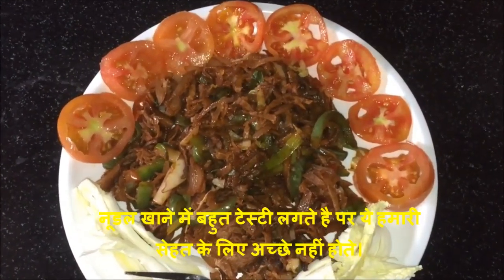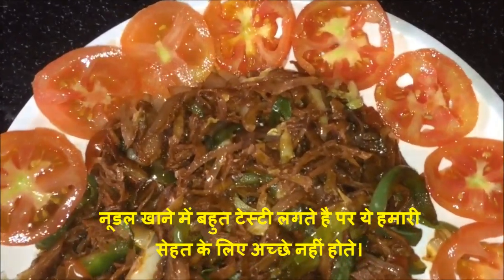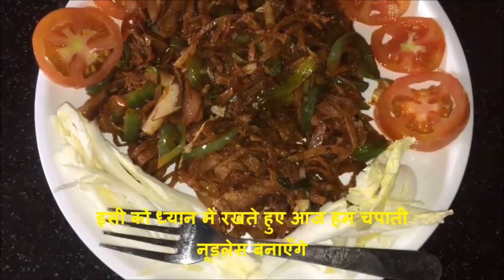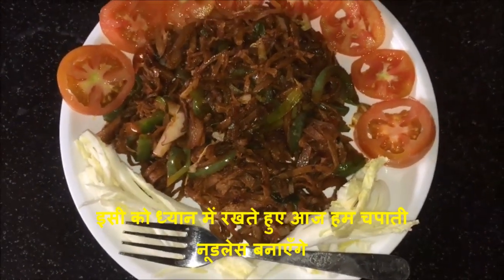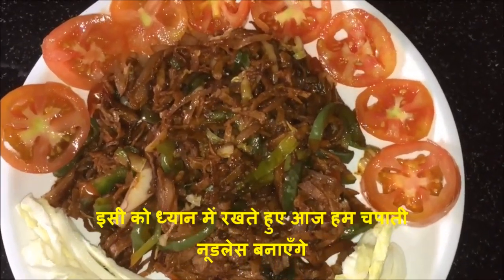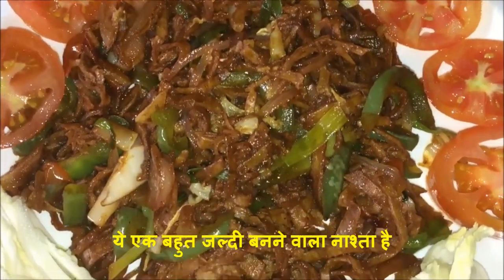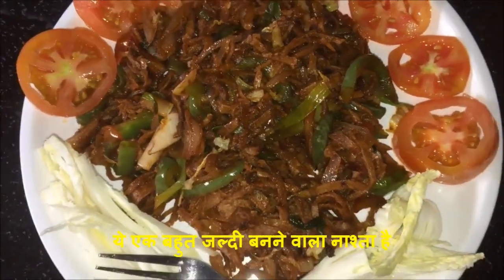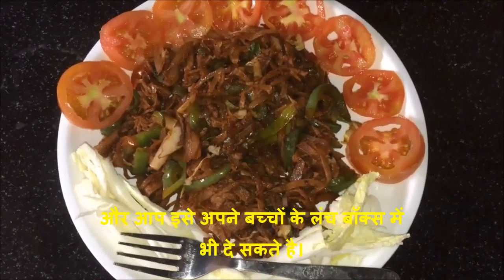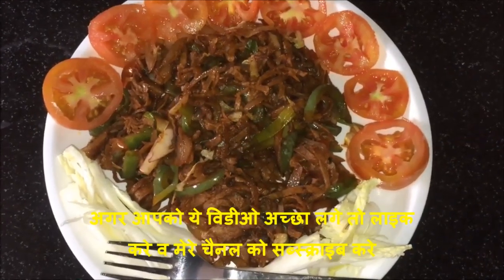Hello friends, welcome to Mansi's Kitchen! When we think about noodles, the first thing that comes to mind is 'wow, yummy!' But at the same time we think they are very unhealthy to eat. So keeping that in mind, today I am going to show you how you can make chapati noodles — a quick and easy breakfast and also a yummy option for your kids' lunch box. I am sure your kids are gonna love it. If you like this recipe, press the like button and subscribe to my channel for more interesting recipes.